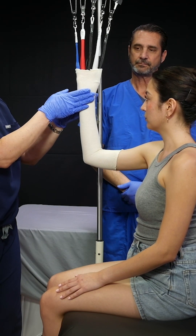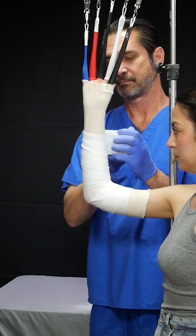We're at 90 degrees at the elbow. Her wrist is neutral. Her palm is out. The next step is to wrap.